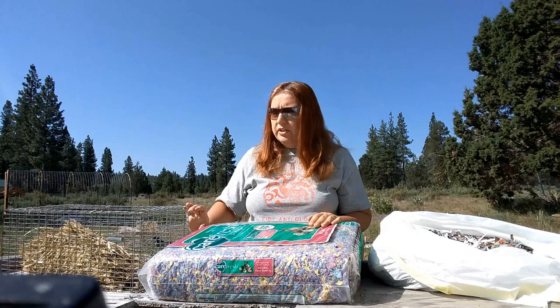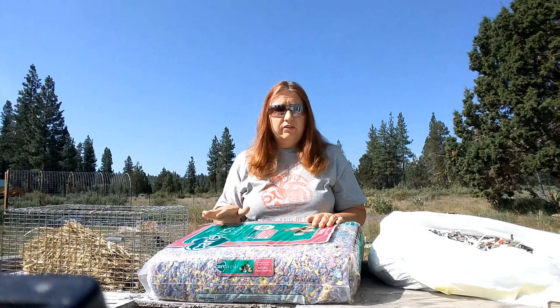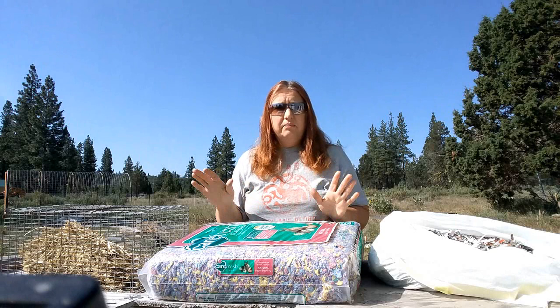Then on top of it, depending on the depth of your box, you're going to put anywhere from two to four inches of a nesting type material. Everybody seems to do this differently. You can use hay — I've got a girlfriend in town who loves to use hay. She'll put a two-inch layer of hay and then a big pile in the cage and let the doe build the nest herself.